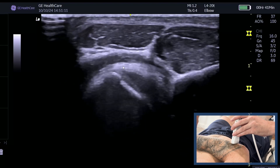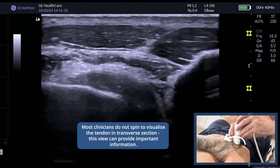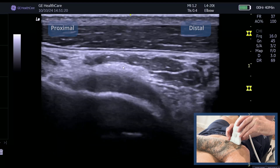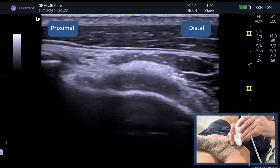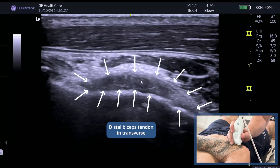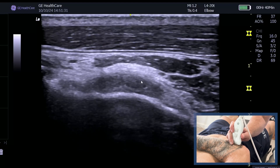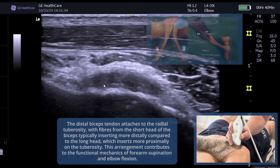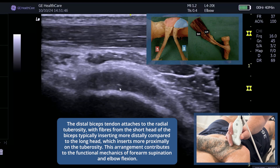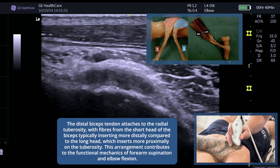Keeping full pronation, we're going to spin the probe into a transverse position, with the distal side on the right. This now shows the footprint of the distal biceps. Keep the bone bright. You can see it is slightly heterogeneous — there is some mild tendinopathic change. Because of that heterogeneity, you're not going to see the separate attachment bundles clearly.